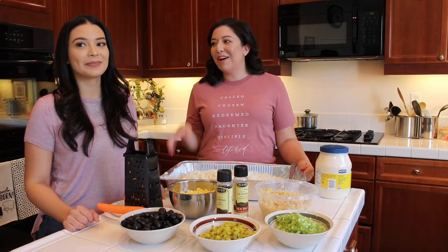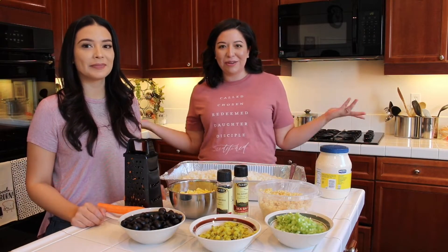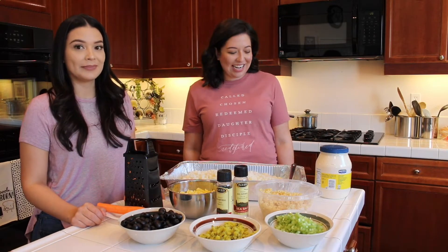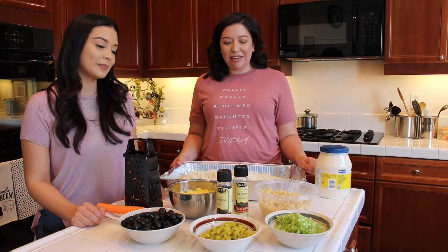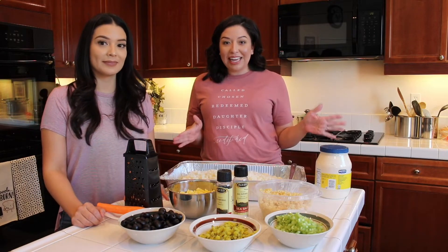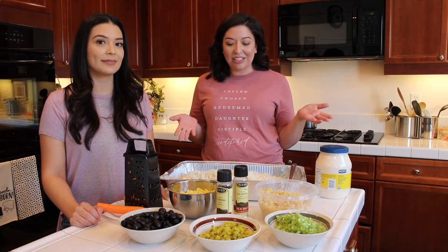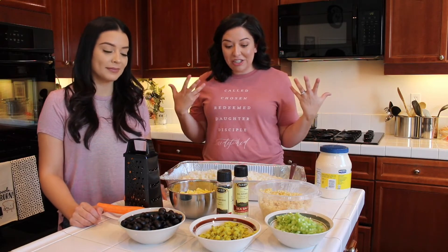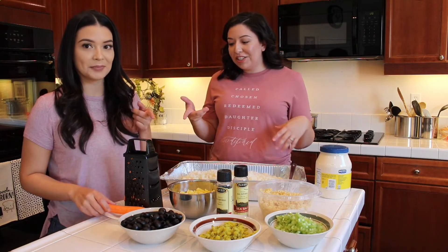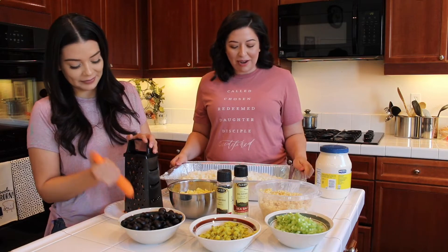Hi guys, my name is Ivana and this is my sister Kristina. We're Martha's daughters, so we're going to be in Nana's kitchen today, Nana's house, and we're going to show you our favorite recipe for potato salad. It's a little different, but everywhere I take it people love it, and it actually comes from our grandma, our mom's mom. We're excited to show you. Kristina's just going to be finishing up shredding some carrot here and we've got all our ingredients ready to go.